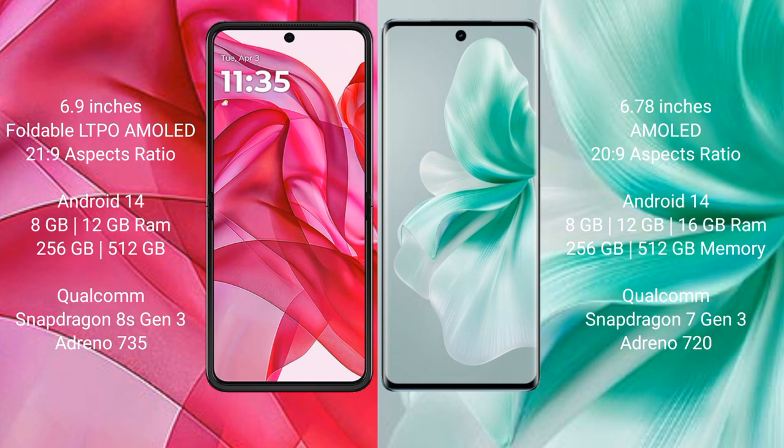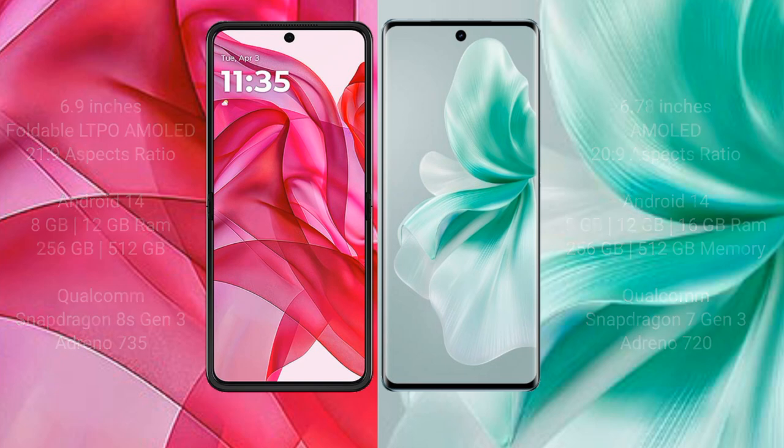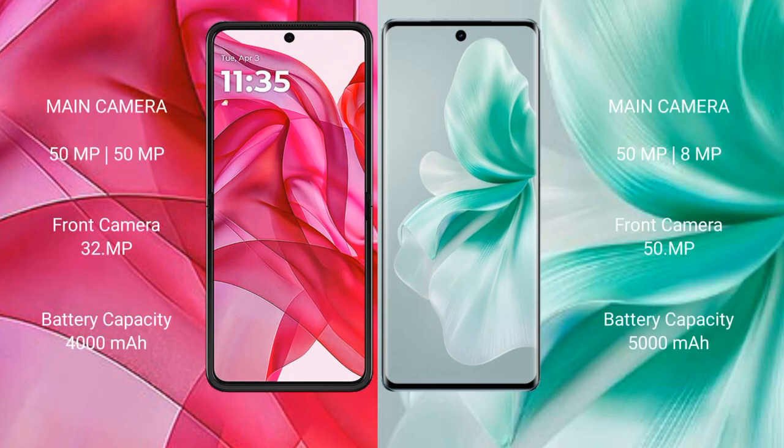The Motorola Edge 50 Ultra has a Qualcomm Snapdragon 8s Gen 3 processor with GPU Adreno 735. The Vivo S18 comes with 8GB, 12GB, and 16GB RAM and 256GB and 512GB internal storage, with a Qualcomm Snapdragon 7 Gen processor and GPU Adreno 720.